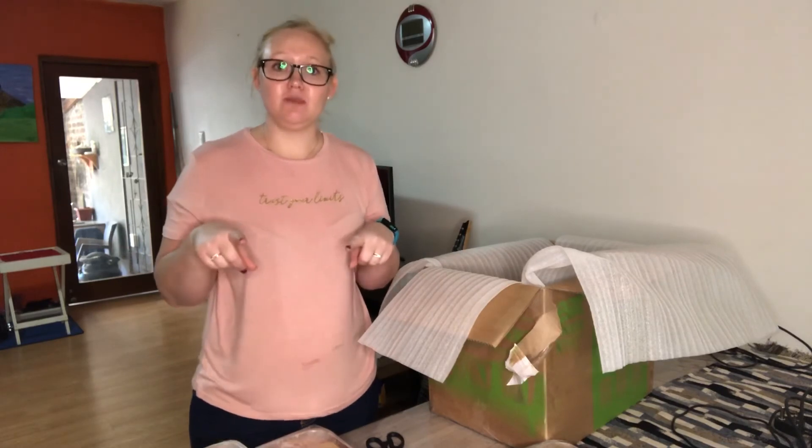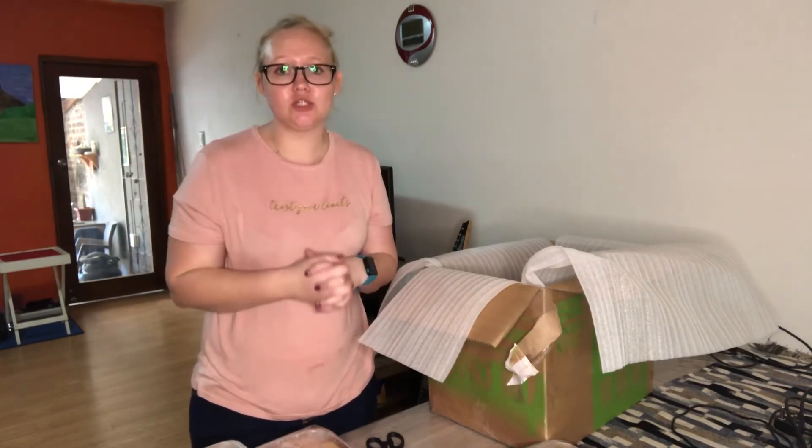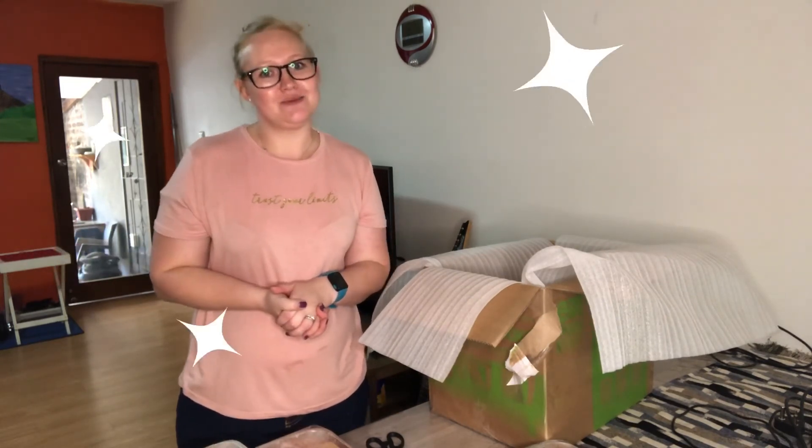Make sure to follow me on Instagram — all the links are down below in the description. That's all from me for today, and I'll see you guys in the next one, bye!